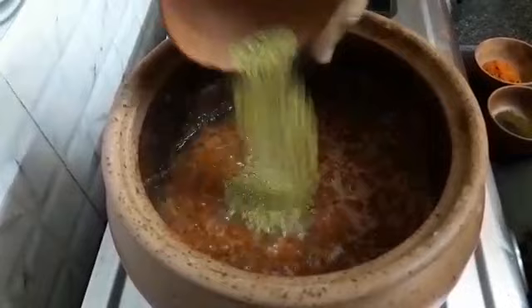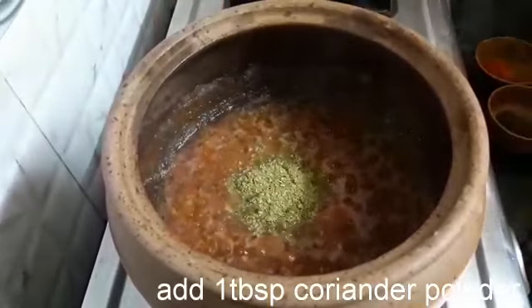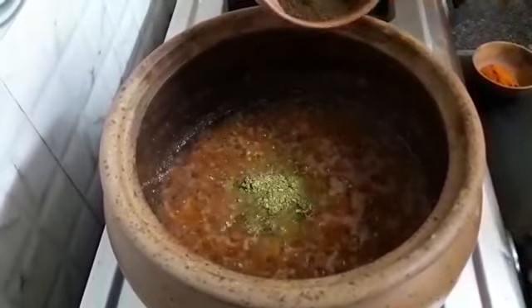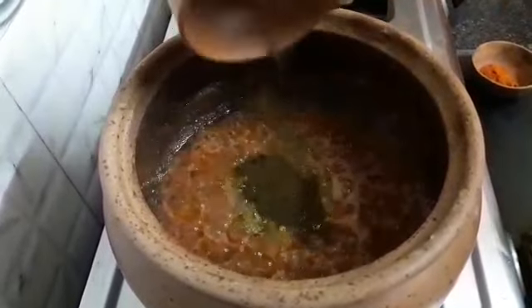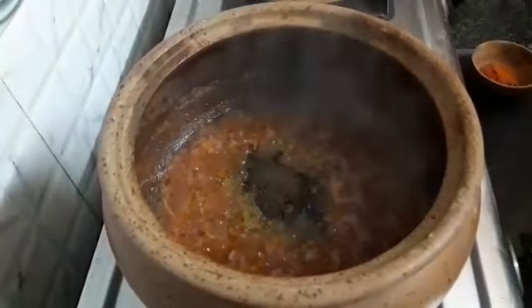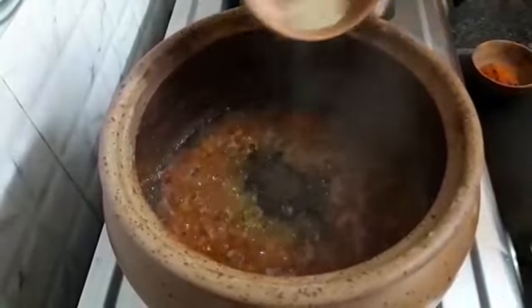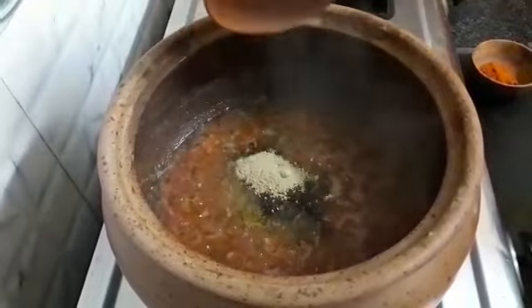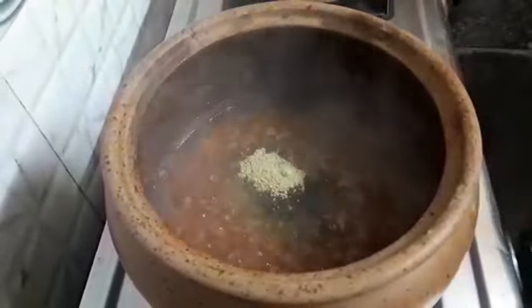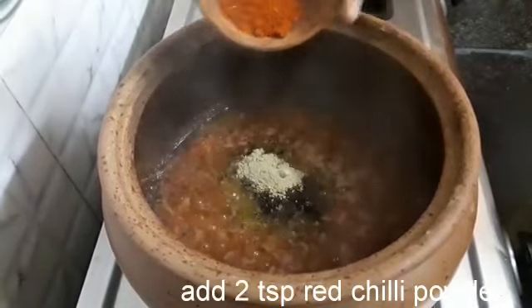Now add 1 tbsp coriander powder. I had roasted the cumin and powdered it — add 1 tsp. Also add 1 tsp dry mango powder and 2 tsp red chili powder.